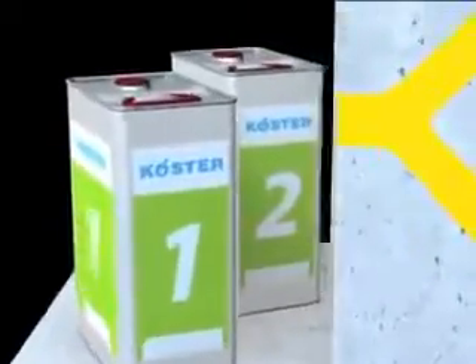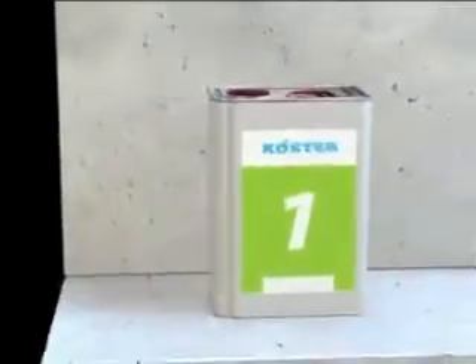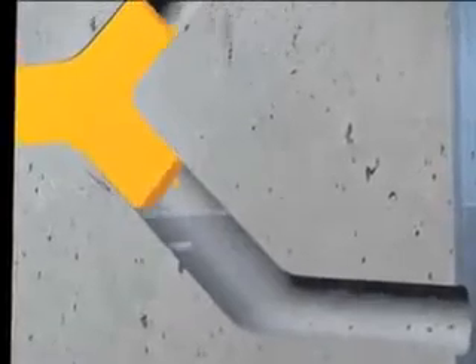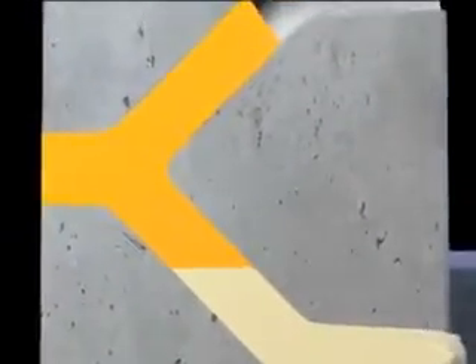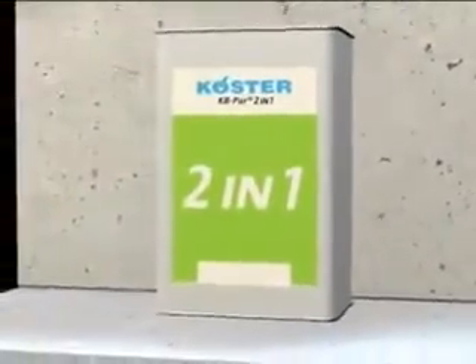To simplify this procedure, Kirster has developed a novel injection resin: Kirster KB Pure 2-IN-1. When it comes into contact with water, it forms a highly elastic foam that stops the water and displaces it from the crack. When no water is present, it forms an elastic solid body resin.